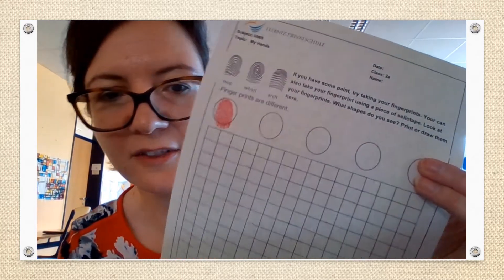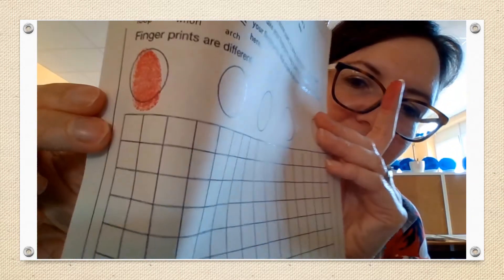Another way to see your fingerprints is to use some paint or some ink. I have some ink here — press my finger in the ink, and then I can see my fingerprints on the paper. Can you see? That's my fingerprints. My fingerprint looks like lots of circles.